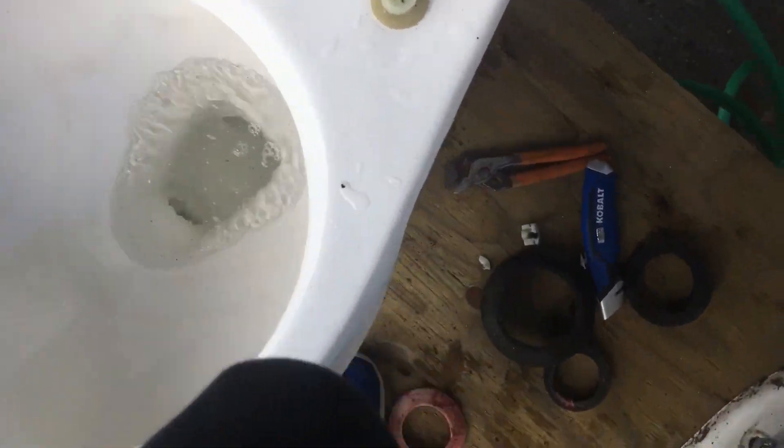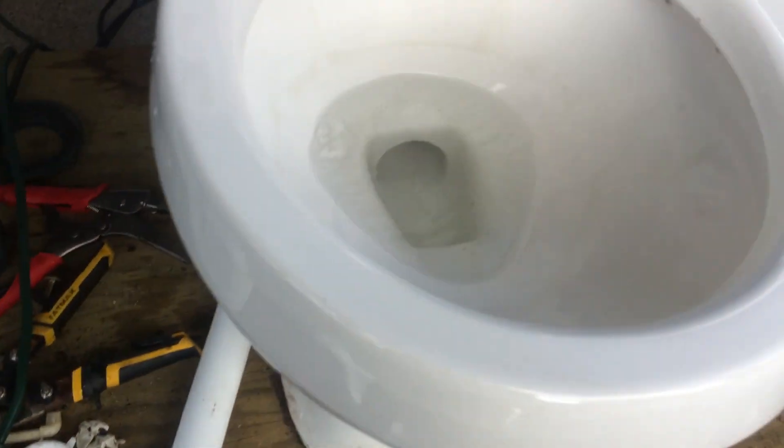Oh wow, that didn't clog — surprisingly. But see, now that there's paper towels in there, when I flush it, it's going to start a suction in these toilets, I'm assuming, from the air. But let's flush it and see what happens.